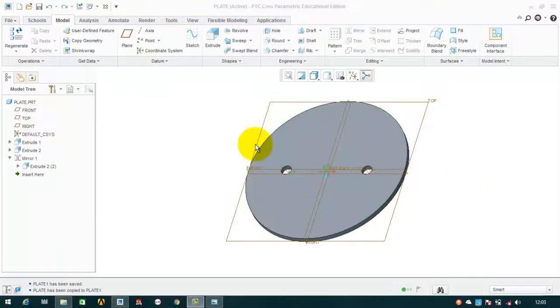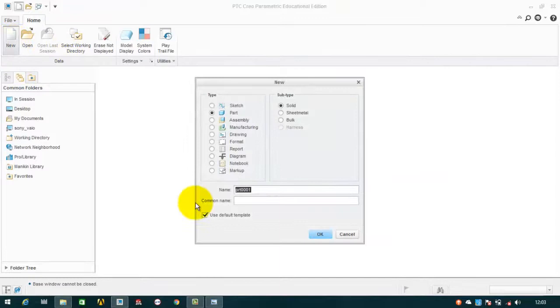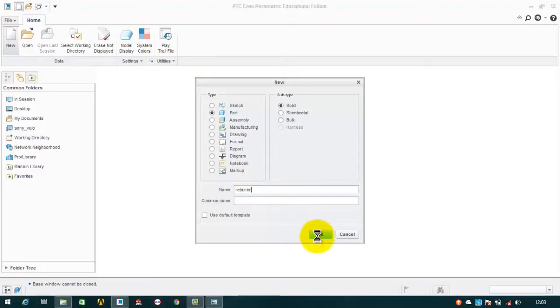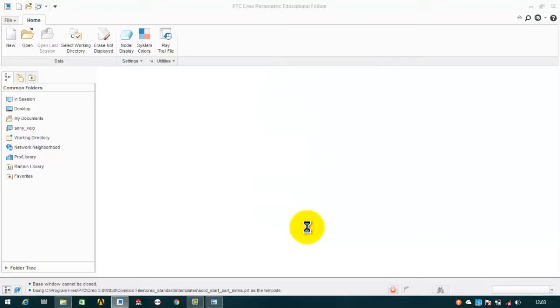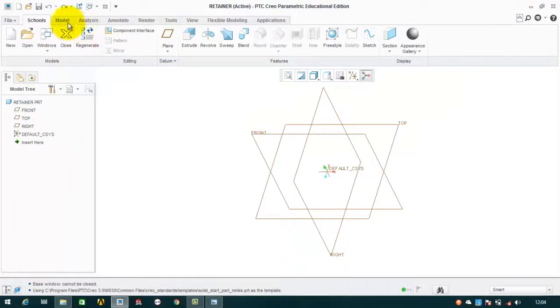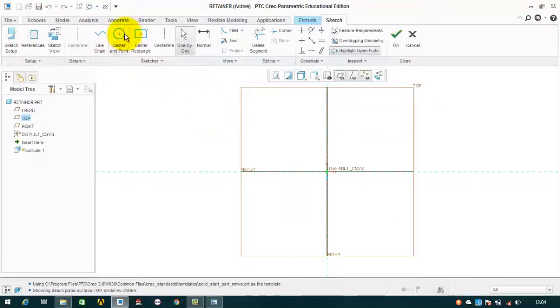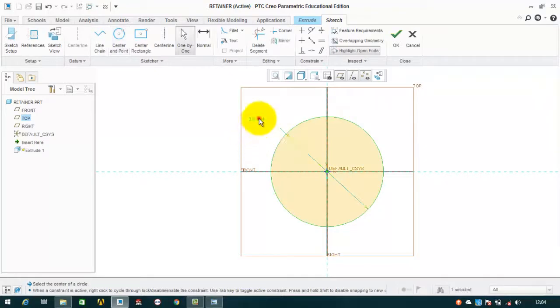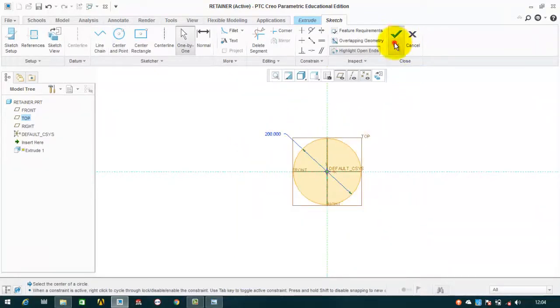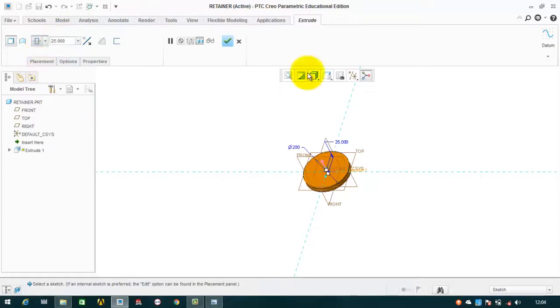Now we will move to the next part which is the retainer. We will close this, click on new part, uncheck this and name it as retainer, then OK, select millimeter KGS, then OK. For making the retainer, first we have to make a circle with a diameter of 200 and extrude it up to 25mm. Go to model, extrude, select the top plane, draw a circle with a diameter of 200mm, extrude to a depth of 25mm on both sides of the sketching plane, then OK.